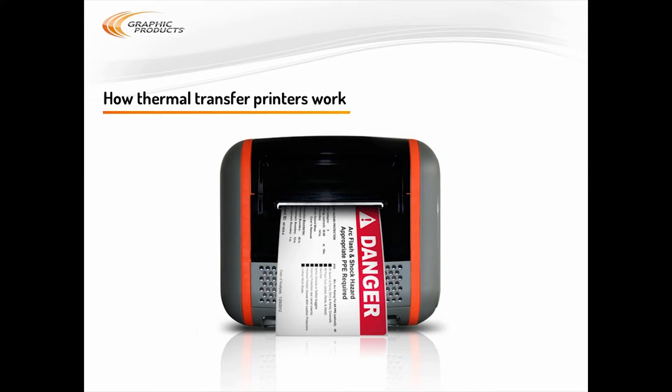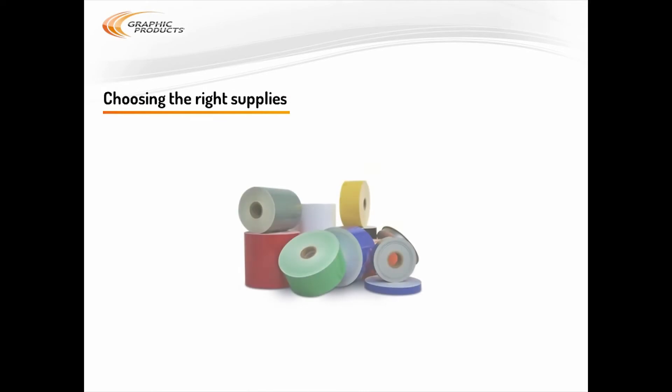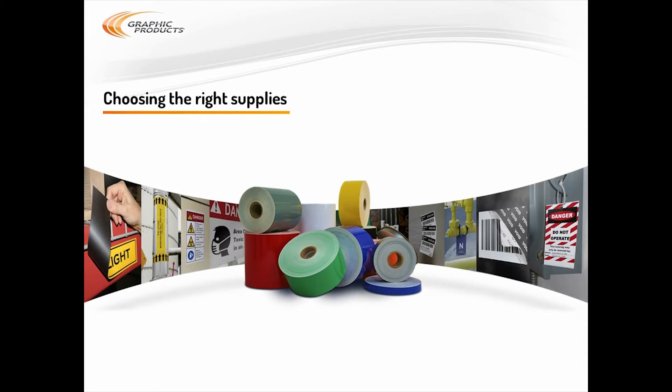Since you need a different label stock for different types of labels, there are a lot of options. That's not just different designs, but also different materials with different attributes. It's important to match your supplies to your application. Most of the time, you'll probably use a premium vinyl label stock in a color of your choice and a premium black or white printing ribbon. These are our most popular materials, and they work great for a wide variety of situations.